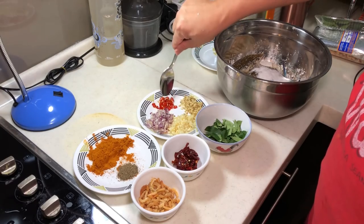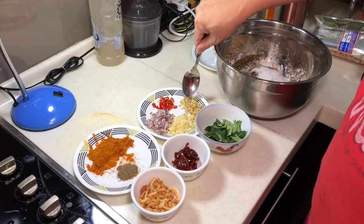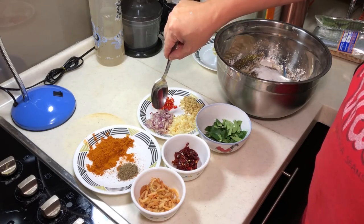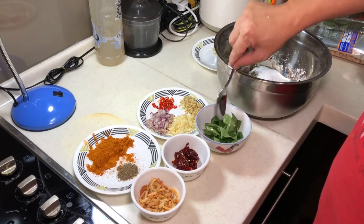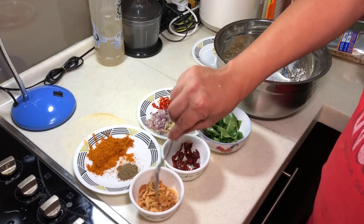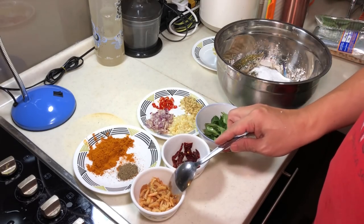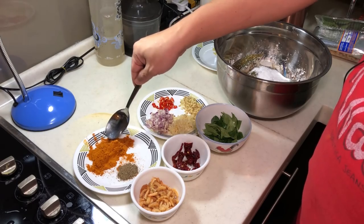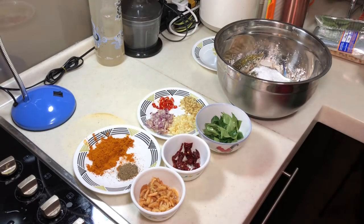You need some chili paddy — there's about 2 chili paddy here — and about 1cm of ginger, 4-5 cloves of chopped garlic, about 2 little red onions, and about 1.5 cups of curry leaves. 2-4 dried chilies washed. This is very important — about 1.5 cups of dried shrimp, washed. And 2 tablespoons of curry powder, and also about 1 teaspoon of black pepper powder.